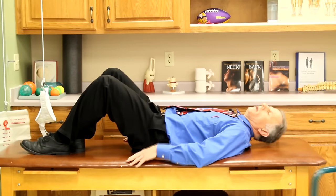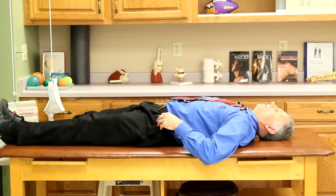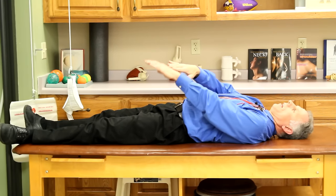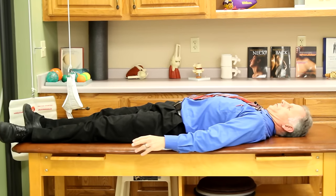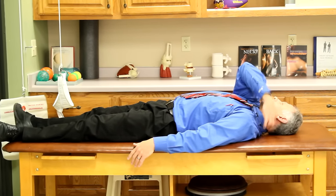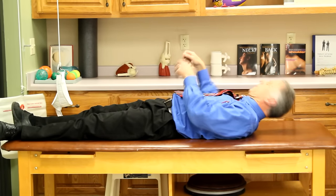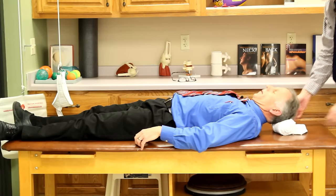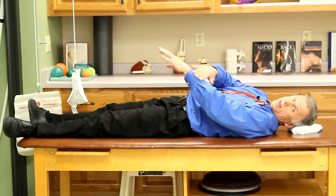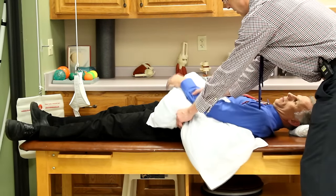If you can't get good results seated, try lying down — especially when people are very sensitive. You need a firm surface; a carpeted floor works well. Lying supine, check where symptoms are, then do chin tucks trying to touch the back of your neck to the surface. Sometimes placing a towel roll under the neck gives a little more range of motion. If you do this and the tingling and numbness starts leaving the hand, you're on the right track. You can also place the affected arm under a pillow to get into a better position.